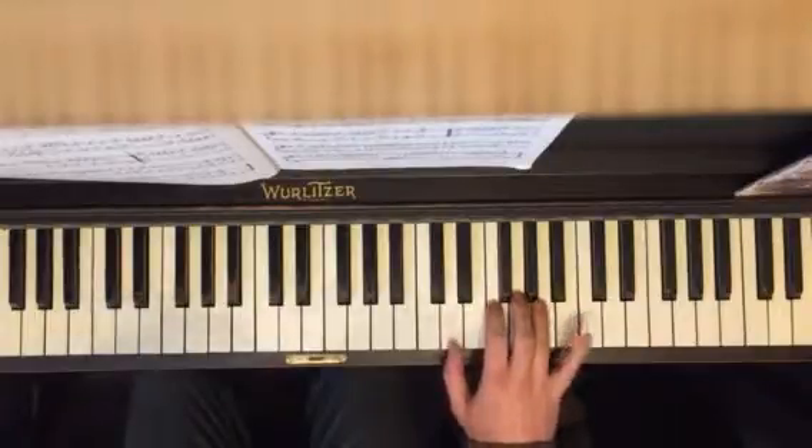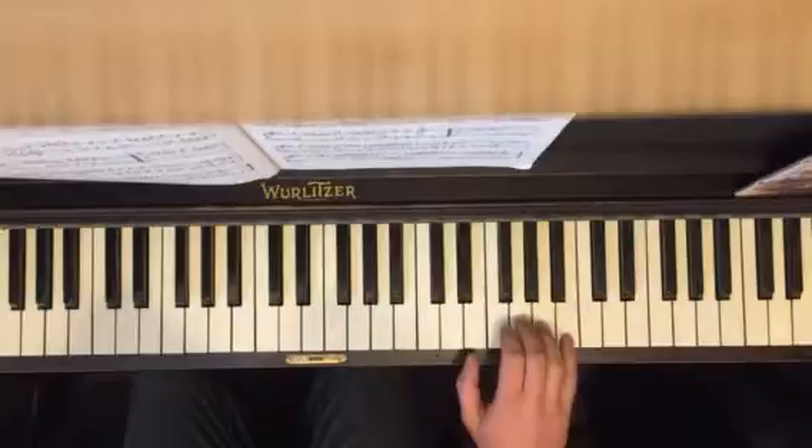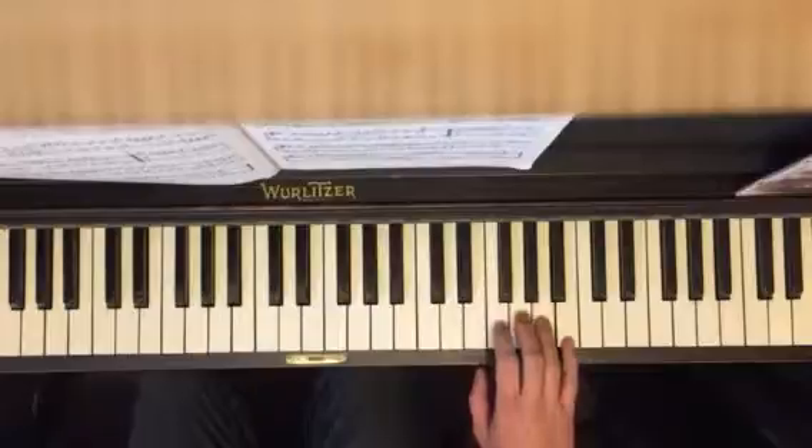Here we are at the top, pinky on B. One more time, just that section. Just repeat that over and over and over again.